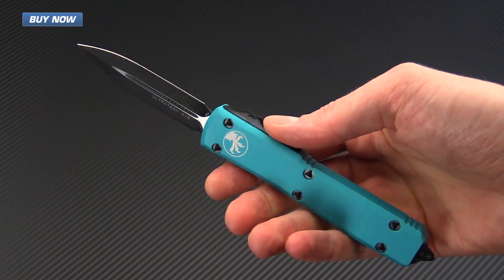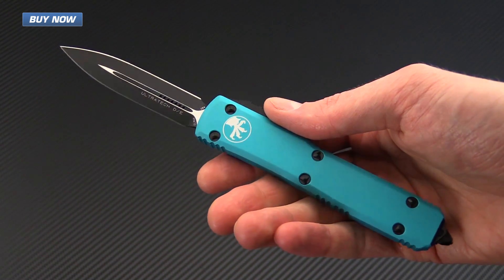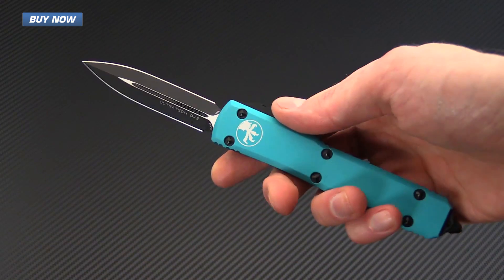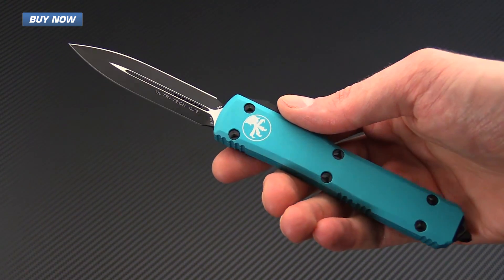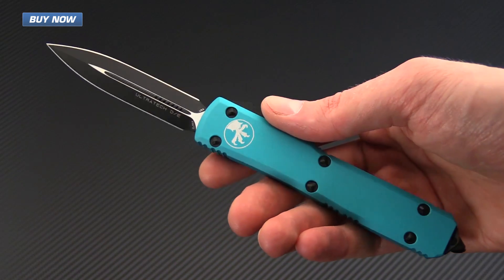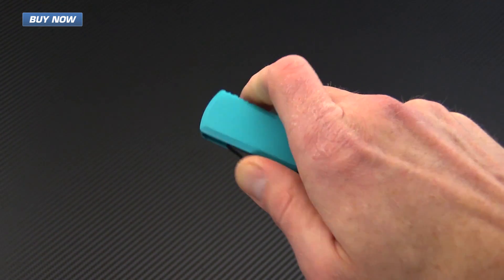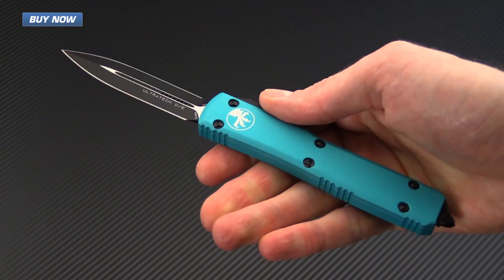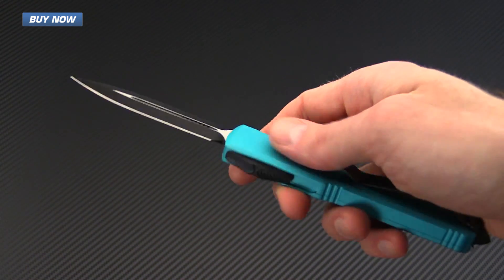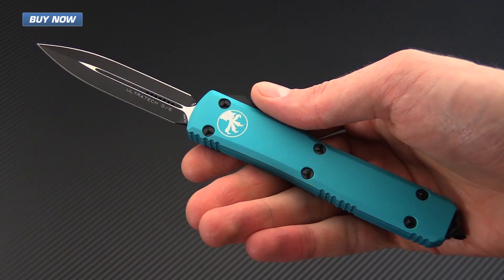The Microtech Ultratech line of double action out-the-front automatic knives is an iconic design, providing fast, secure, and reliable single-handed operation for both opening and closing. This is a high performance automatic knife with premium materials and excellent design and construction.